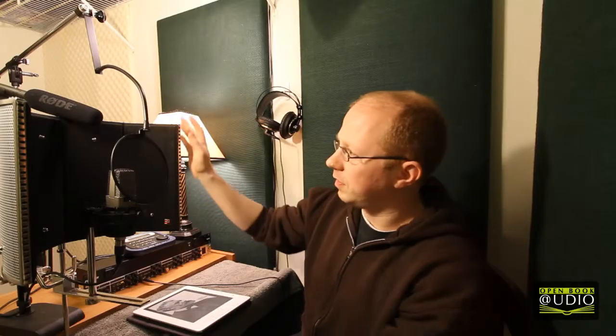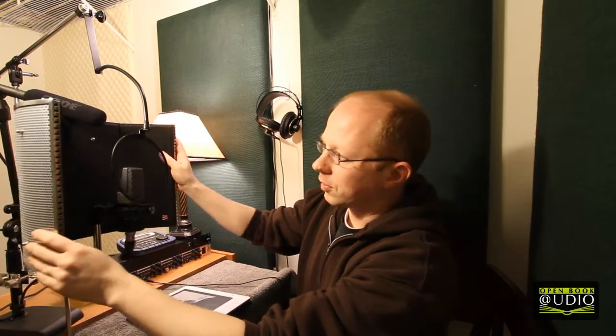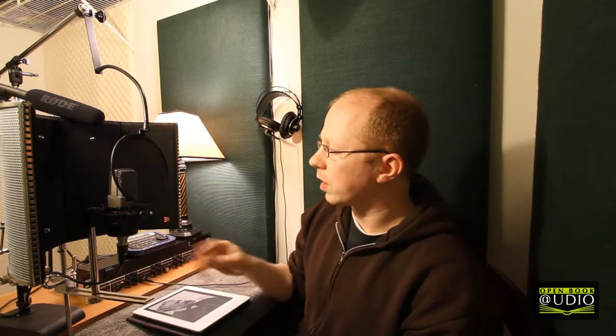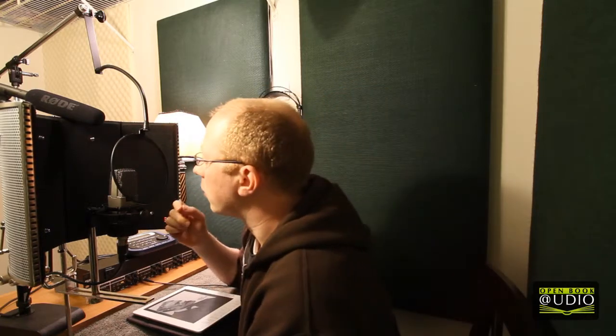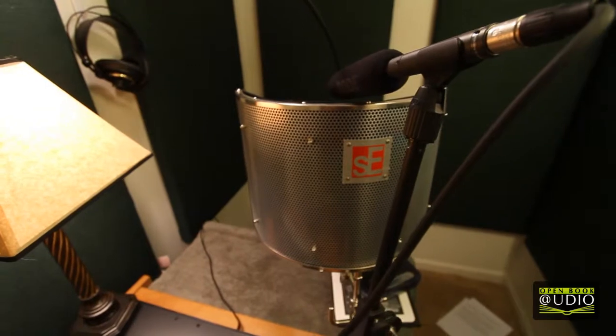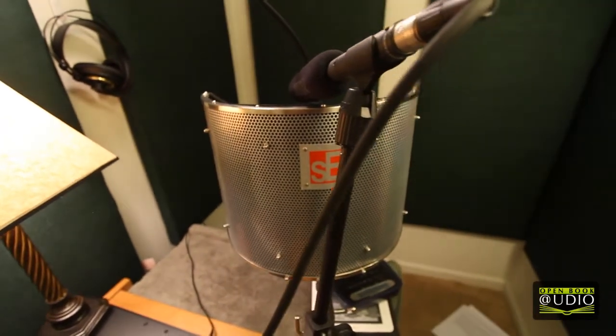I also have this little gadget here. This is called a reflection filter — it's a metal semicircle lined with sound absorptive panels. When I'm recording, I usually record about this far away from the mic, so the sound doesn't bounce off the back wall and back into the microphone. It gets absorbed in these panels, and it's just a much cleaner sound.